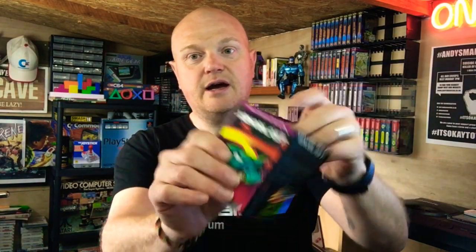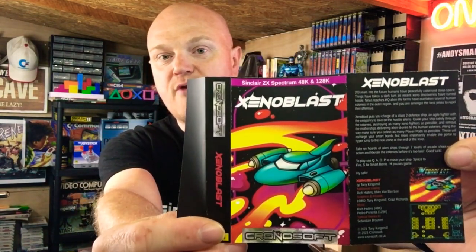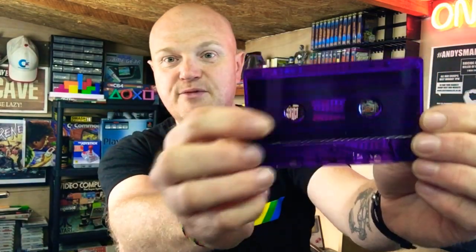On the inlay here we've got a short story, a bit of background to the game, a couple of screenshots, and then we've got the guys who are responsible for bringing us this game. Again, this comes on tape media — absolutely beautiful purple tape. I must admit that's really cool. I do like actual media rather than the emulator, although we have got that as backup just in case. Fingers crossed, hoping the trusty Spectrum Plus 2 can load this one first time for us. Without further ado guys, let's get stuck into the game.